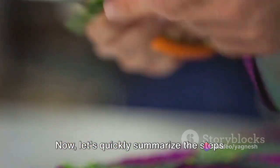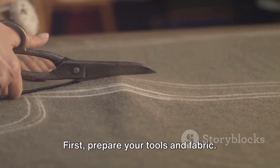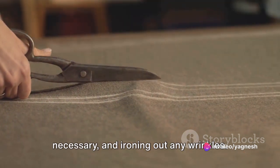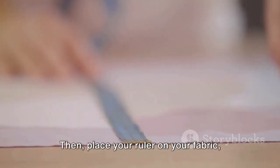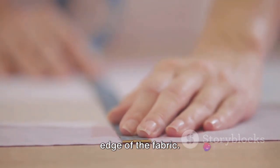Now let's quickly summarize the steps we've discussed. First, prepare your tools and fabric — this involves sharpening your scissors or rotary cutter, pre-washing your fabric if necessary, and ironing out any wrinkles. Next, fold your fabric in half, aligning the selvedges. Then place your ruler on your fabric, aligning the edge of the ruler with the edge of the fabric.